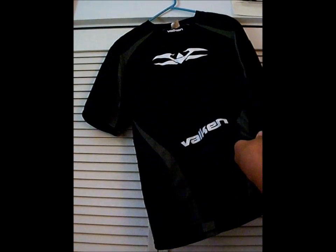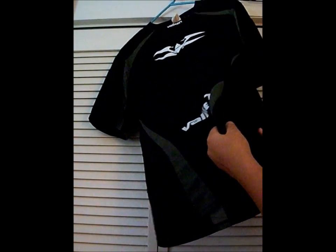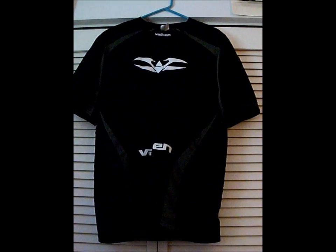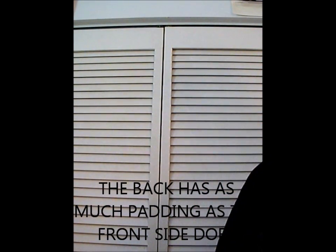The third thing about this is the sides. The sides are nice — they're not as thick as the padding up here, but I have gotten shot there before and they haven't broken, so I still got bounces. Turning this around to the back, the shoulders and shoulder blades have tons of padding, just like the sides do.